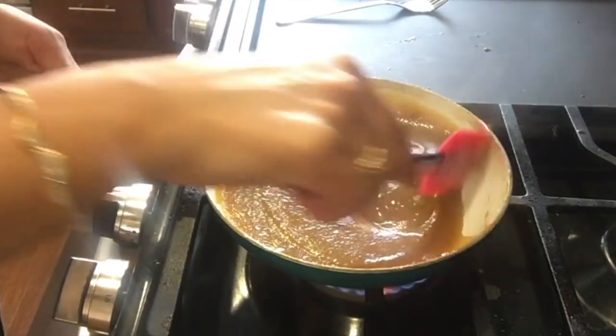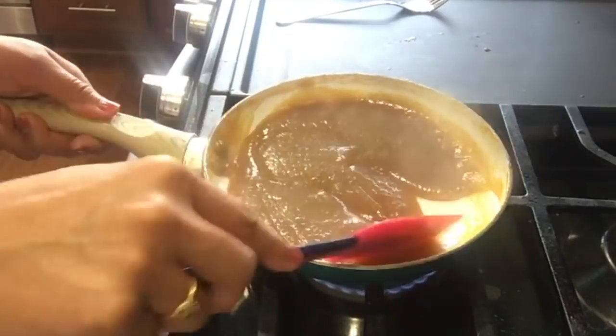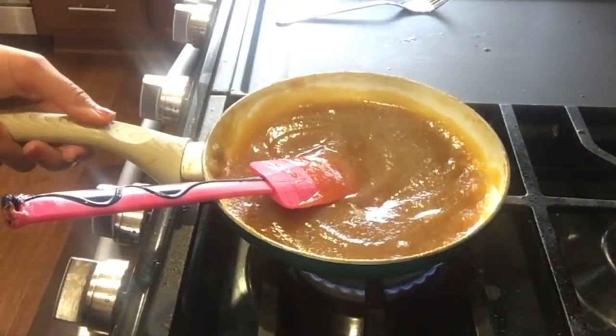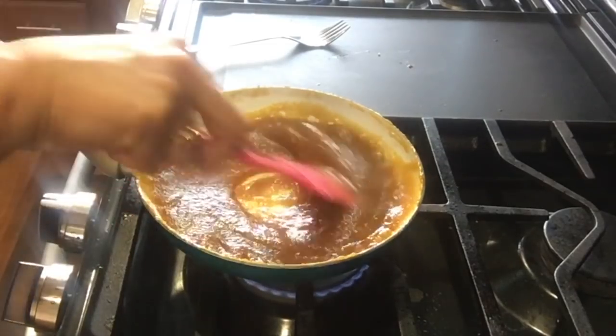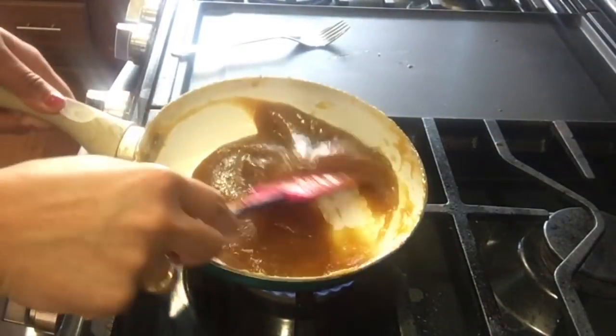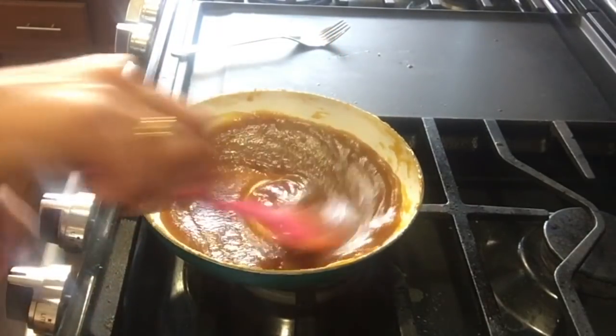After 10 minutes you can see that our paste has started getting thicker — stir continuously and keep cooking. Now after almost 18 minutes you can see our paste is looking very thick and it is ready to make aam papad.